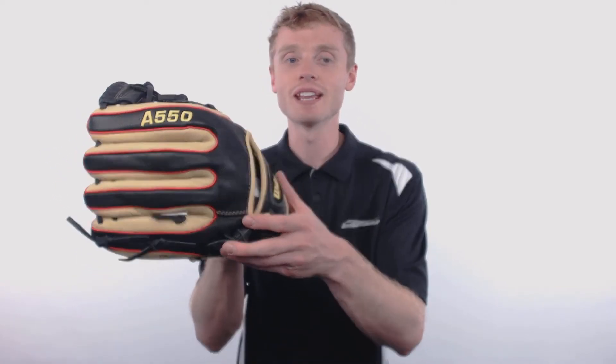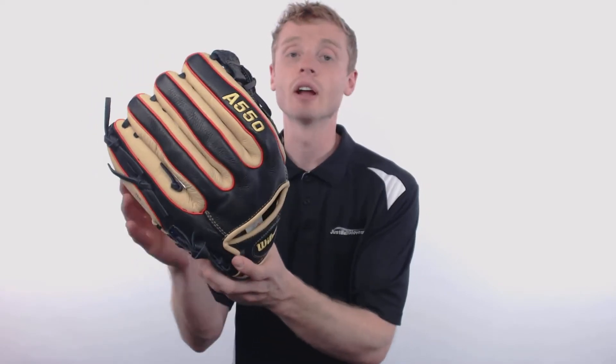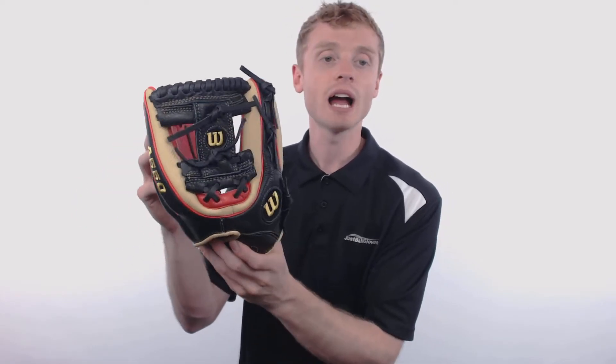Hey, how's it going? John here with JustBallGloves.com, and this right here is the Wilson A550 Little Dude Youth Baseball Glove. This glove is constructed to look exactly like Brandon Phillips' Dat Dude professional pattern, and it comes with that 11.5 inch size, a conventional open back with that black and yellow Wilson patch, and a pro style eye web — or as Wilson likes to call it, an H-web with double X laces — making this a great option for infielders.